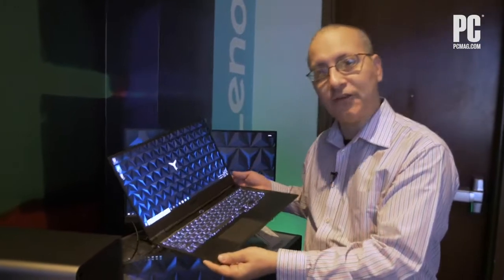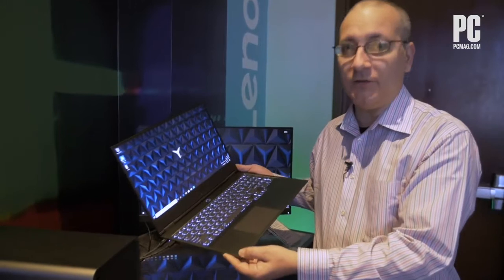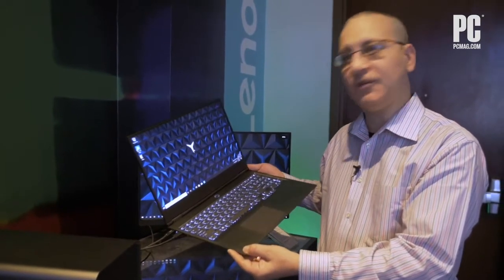The unique aspect is that it actually doesn't have a dedicated GPU inside. To be defined as a gaming laptop, typically you need to have a dedicated GPU, but this machine does not have one. So how is it then a gaming laptop?